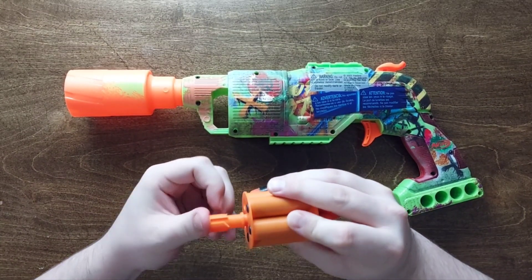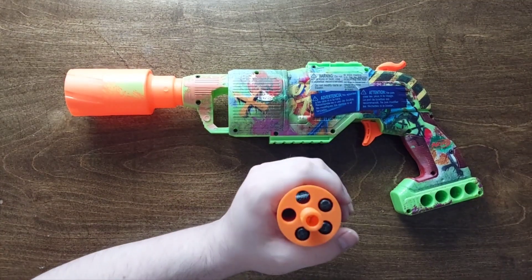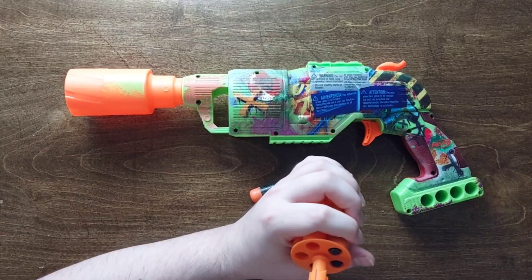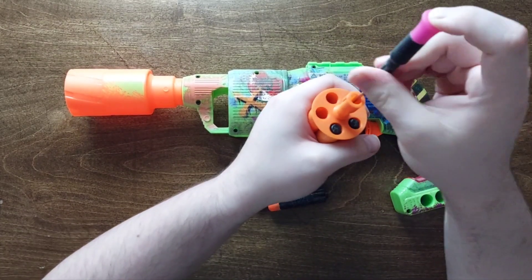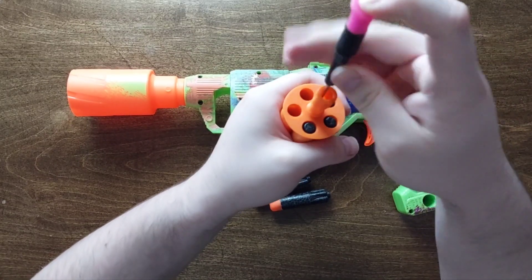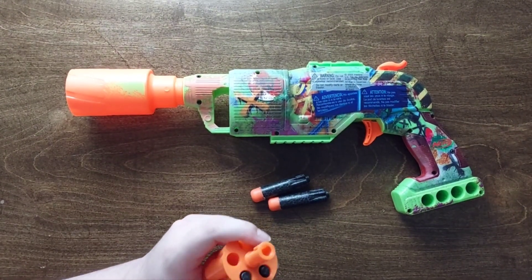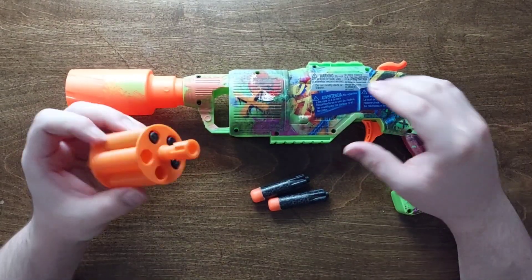We have our little five-shot rotator, and as usual you will drop the screw in and screw it down. Pretty simple, pretty obvious there. And it's tight — that's not going to come apart or be torqued in a way to break it off that easily.